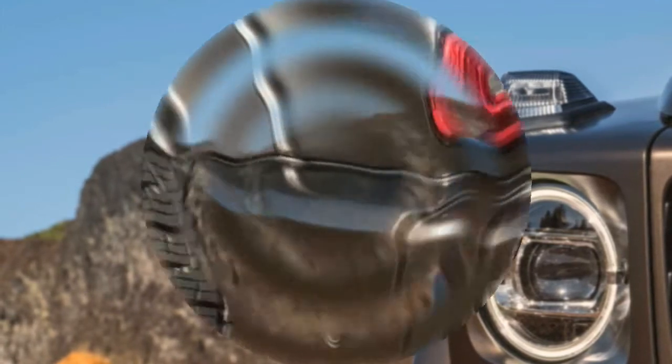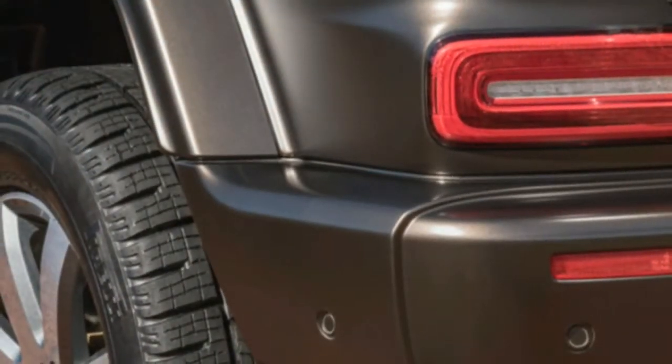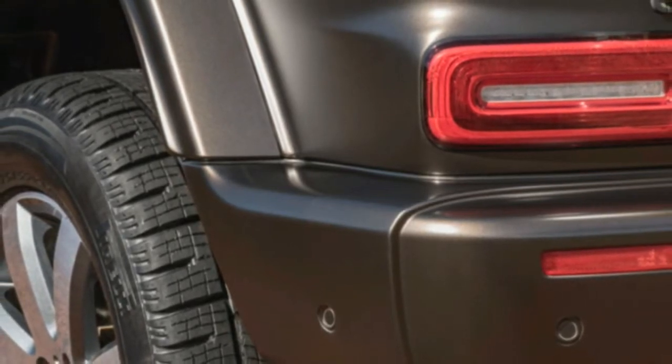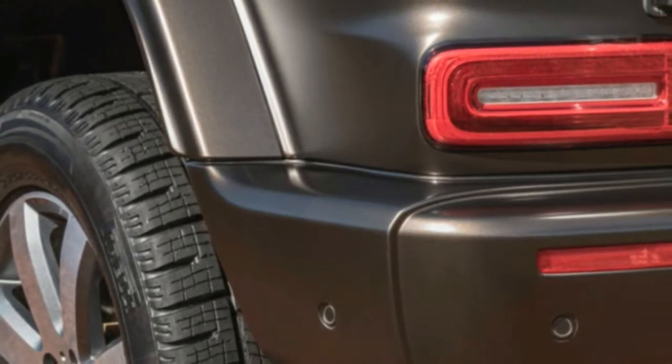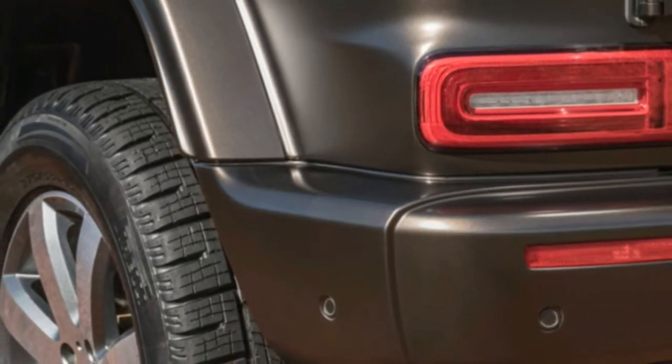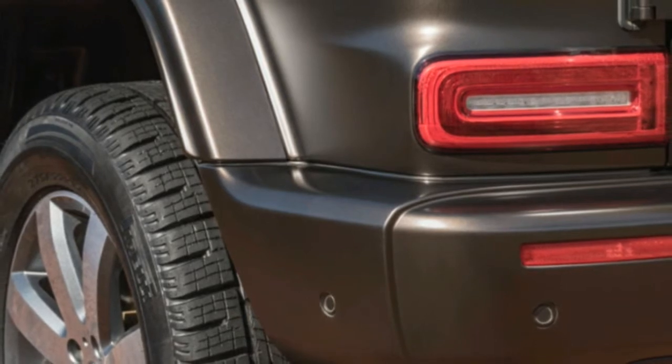Adaptive dampers are newly optional, which should enable the G-Class to ride better than its predecessor. Mercedes has also switched to an electromechanical power-steering system for better on-road handling and highway stability.